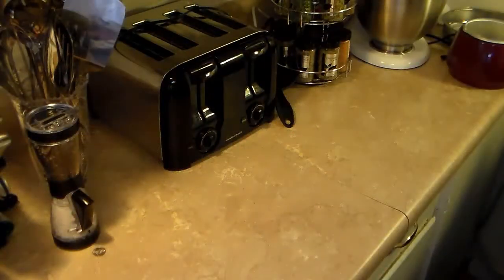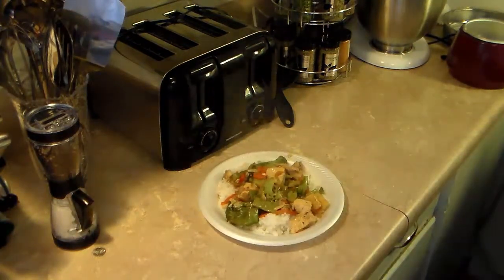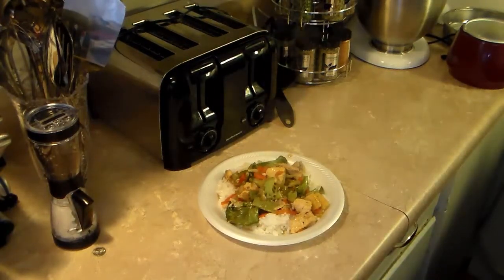I let my chicken stir-fry cook for about another 10 minutes to cook the teriyaki through and reduce some of the sauce. Let's go ahead and plate some of this up — I made some rice earlier. There you have it: chicken teriyaki stir-fry served over rice. Give this a try, I think you'll like it. And until next time, I'll see you.